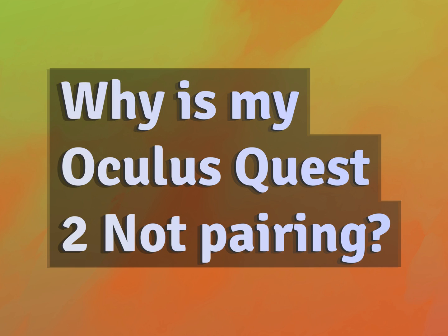Why is my Oculus Quest 2 not pairing? Accept the answers from us.